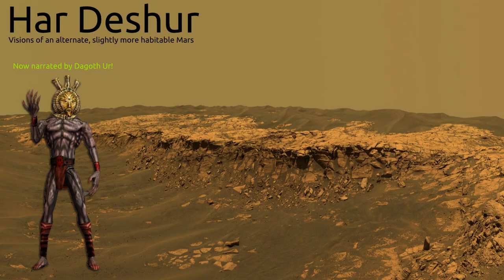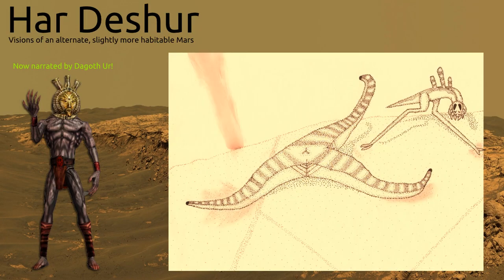Come, Nerevar. This time I'll tell you about the scaly, radially symmetric Hortax communis, which is one of the most common predators found in the shrublands and the desert edges.